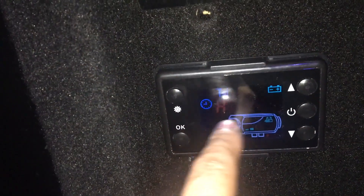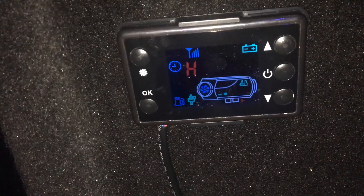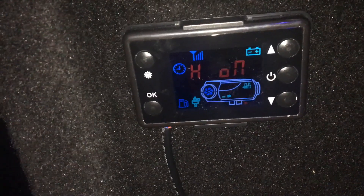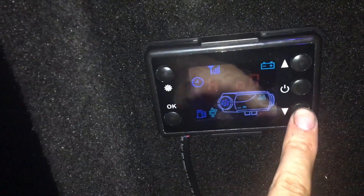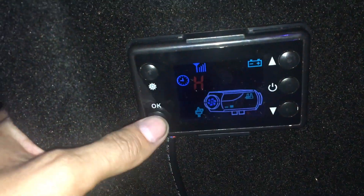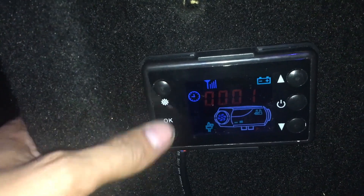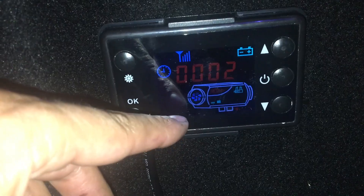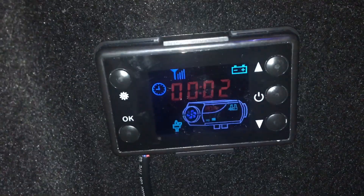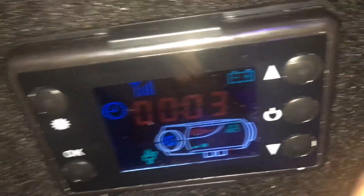It's off, so let's turn it on. In a couple seconds we'll hear the pump. Now we can hear the pump — that's good. Okay, off. We have plenty of fuel in the system.